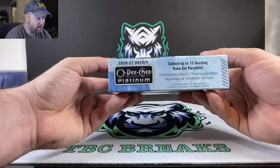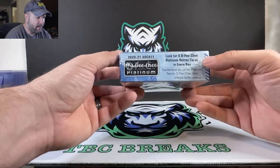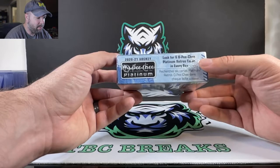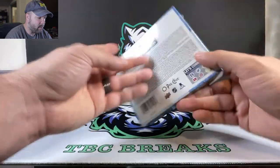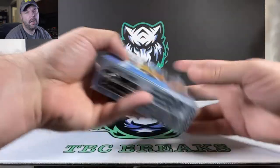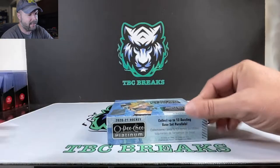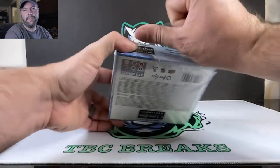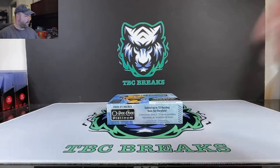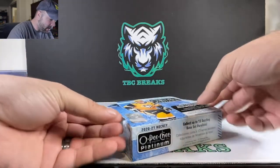We got the hand-signed rookie cards, 13 dazzling base set parallels, and 6 OPC Platinum Retro Cards in every box as well. If you want to pause and zoom in on the odds, feel free. Otherwise, check out Cardboard Connection and all those guys — they got all your rundowns. Alexis Lafreniere and Kirill Kaprizov are kind of the top rookies in this product.